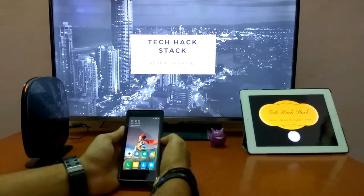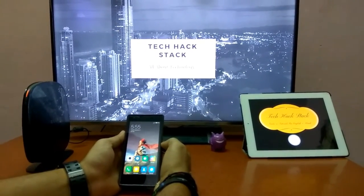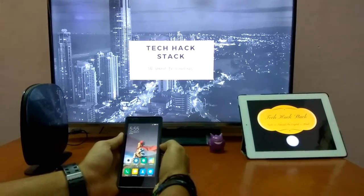Hi friends, this is your friend Ankit from TechHackStack and today I am going to show you how to connect your phone, iPad or any device to the WiFi without having any password.